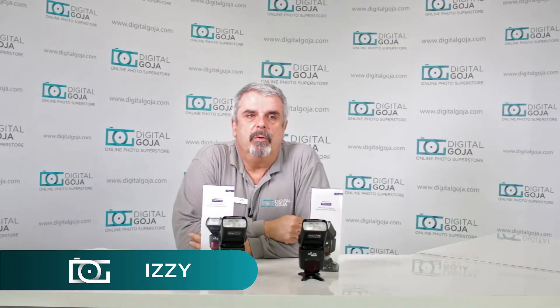Hello again, Izzy at Digital Goja Showrooms. Today we're going to take a look at a question that's been asked on customer service and on Amazon: what do you do if you get an error code that says RH on the back of your Altura Photo flash for Canon or for Nikon?